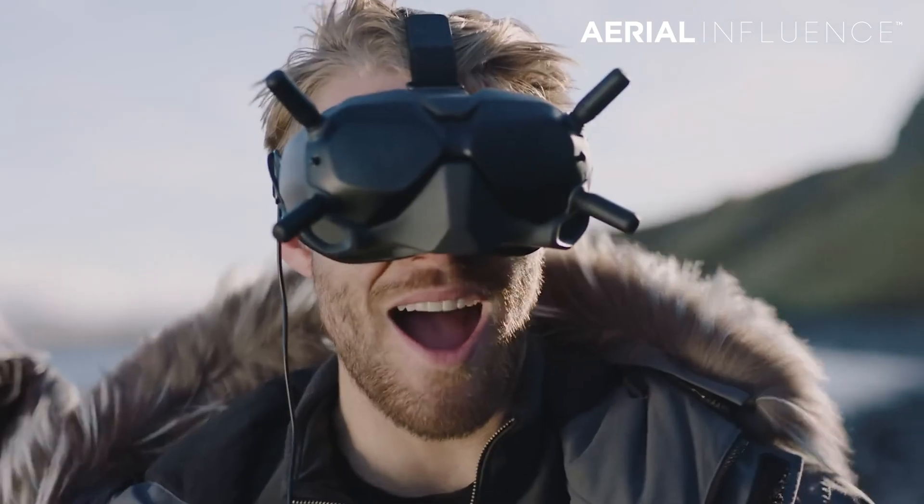Hey everybody, it's Michael from Ariel Influence. Everybody's been talking about the DJI FPV drone, but we thought we'd throw it back a little bit.